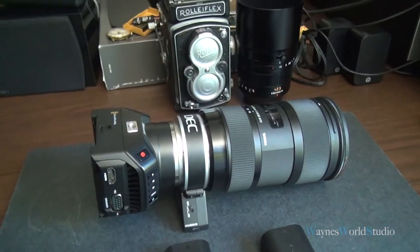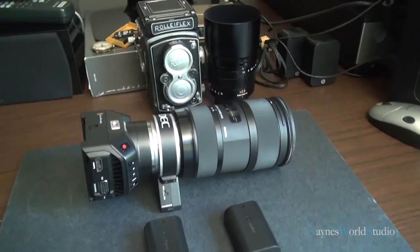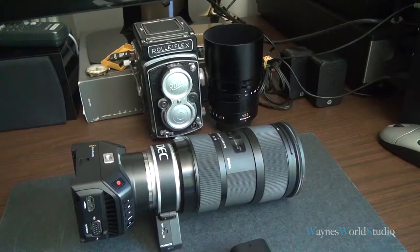Hello, my name is Wayne Lam, Vancouver photographer and filmmaker. I want to warn you about the Canon battery working with the Blackmagic Micro Cinema Camera.